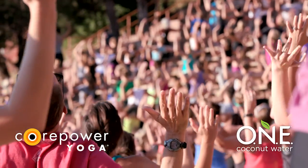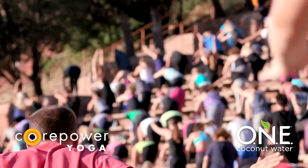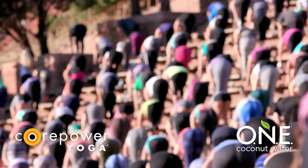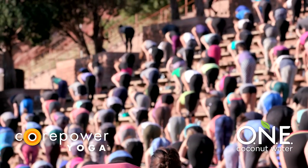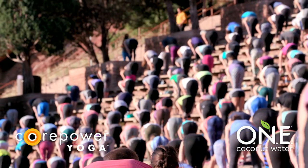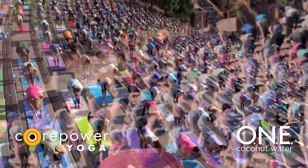Inhale, Tadasana, rise. Exhale, forward fold. Press your hips back. Inhale, halfway lift. Pause for a moment. Press hands to shins. Draw your shoulders away from your ears. Lengthen. Take a full inhale. Exhale, high plank and pause.